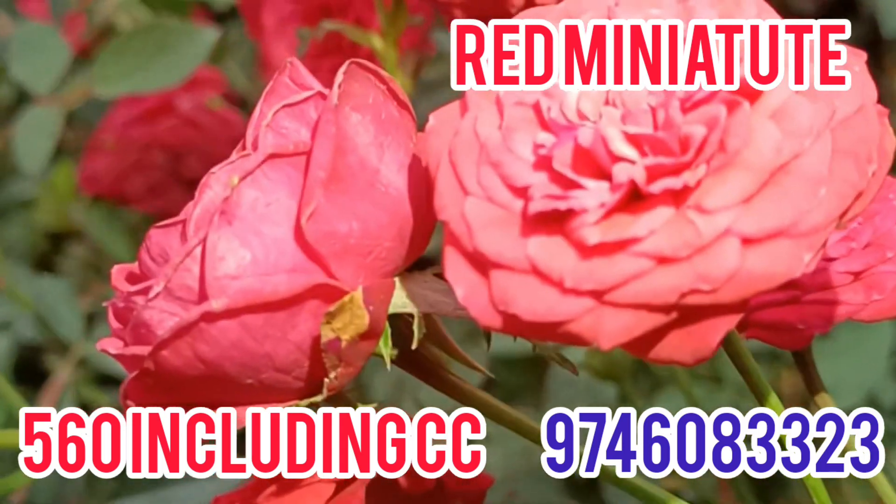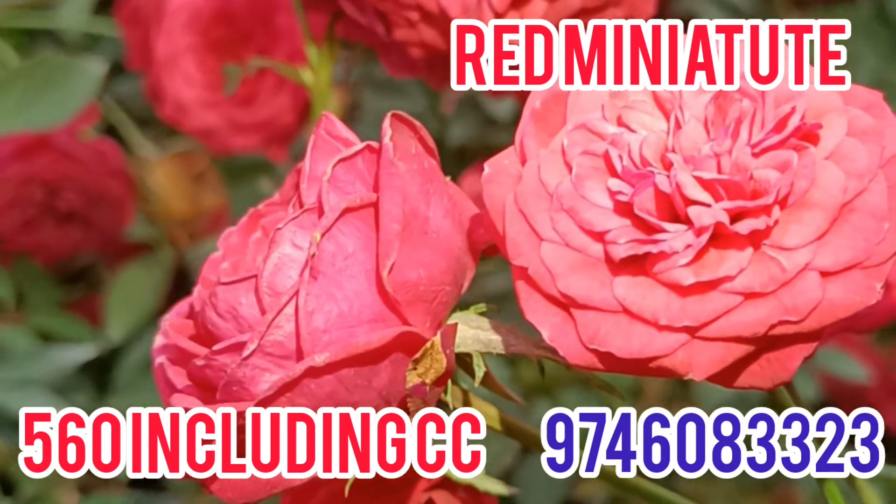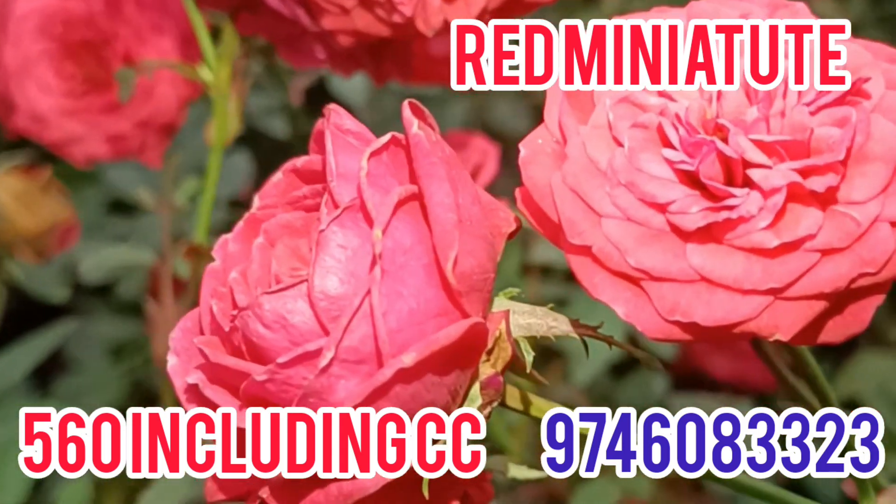Hi, welcome back to Travanguru Gardens. I am Anjana Krishnan. Today, we have a combo.